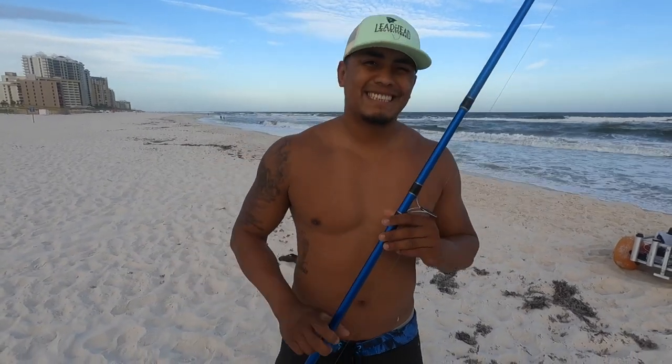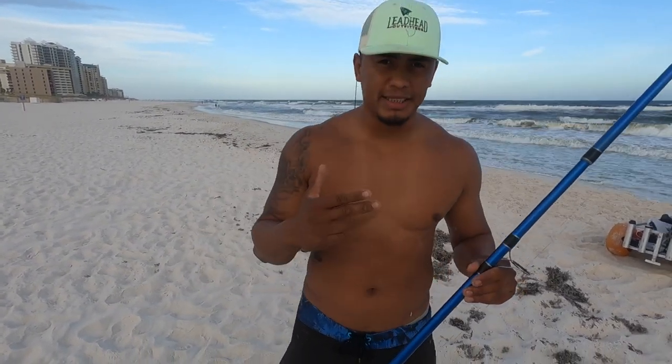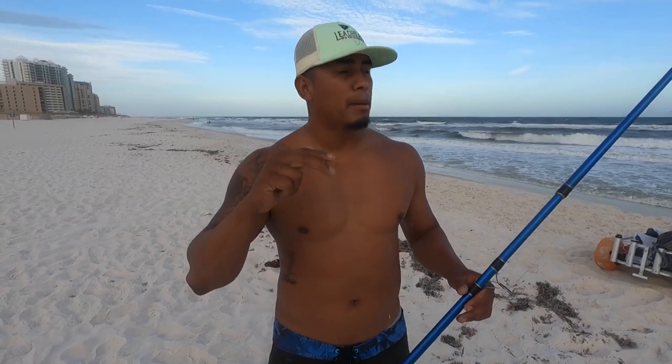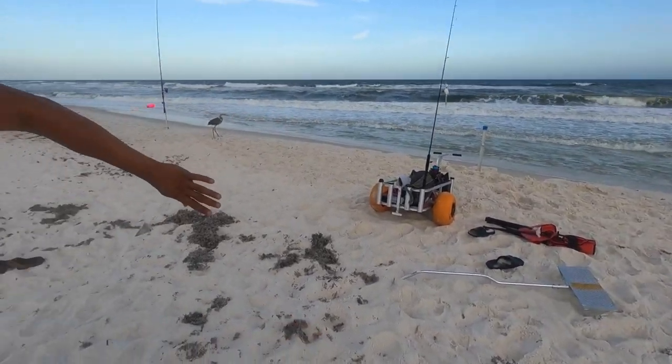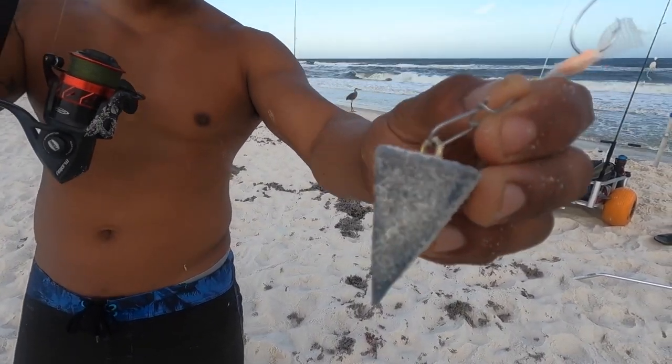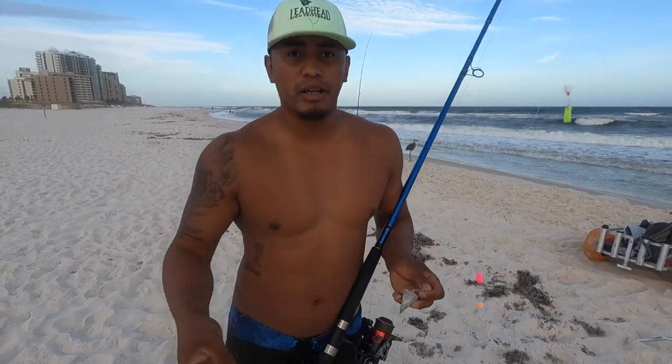The second step is having the right weight. On those days with north winds, rough conditions, or when you need to get past that first sandbar, I stick to one weight most of the time. Unless it's really rough like today, I go to five ounces — but my most common weight is a four ounce pyramid sinker.